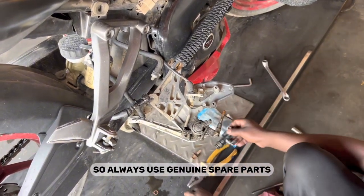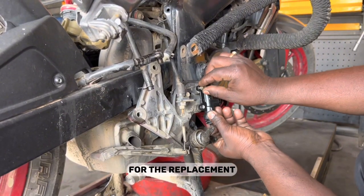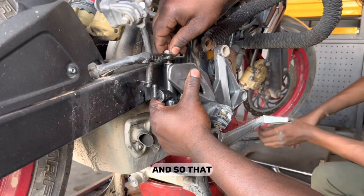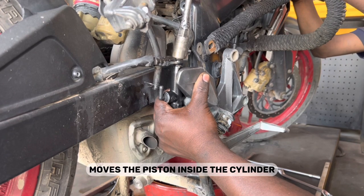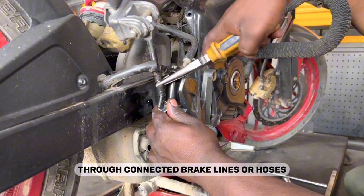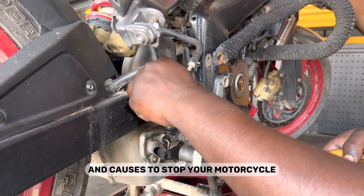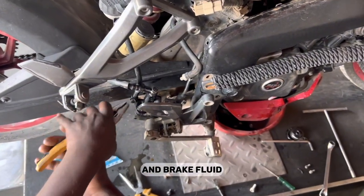Always use genuine spare parts for better performance. Here we are using a Badge Edge Genuine Master Cylinder for the replacement. The hydraulic cylinder, which consists of a piston, is placed right behind the bracket attached with the reservoir pipe, and a push rod is placed at the end of the brake pedal so that whenever the rider presses the brake pedal, the push rod moves the piston inside the cylinder, forcing brake fluid through connected brake lines or hoses to press the brake pad against the disc and stop the motorcycle. We have now successfully installed the master cylinder kit.